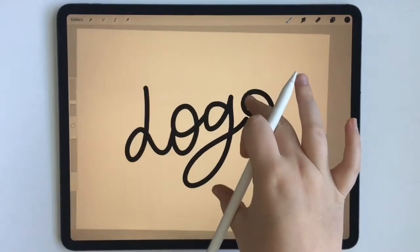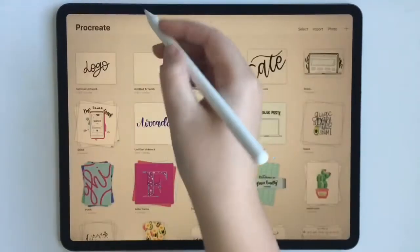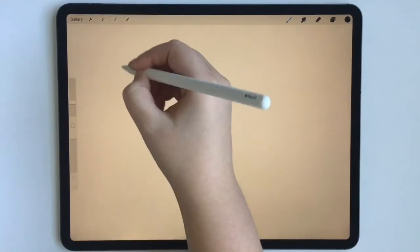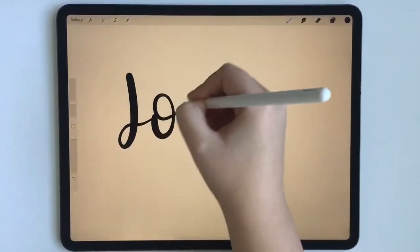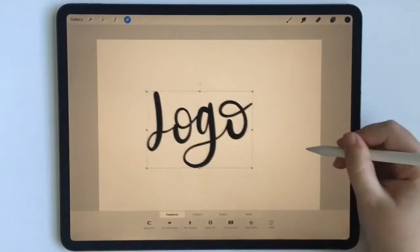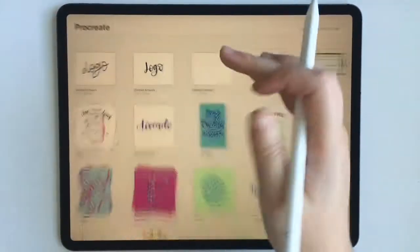So this is just a Moth Mono line logo that I made. And then what I'm going to do is make a second one with my brush pen, center it a little bit, and then that one's good to go.